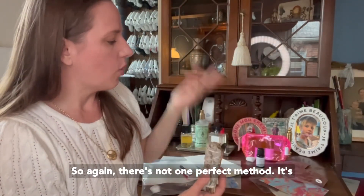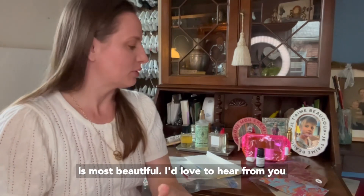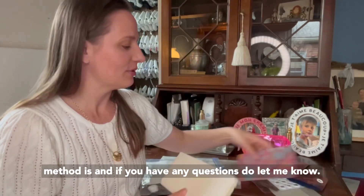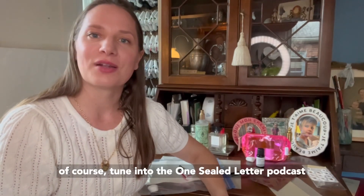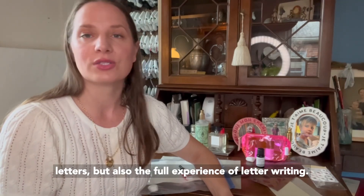There's not one perfect method — it's really just a question of how much time you have, what you're trying to scent, and what you think is most beautiful. I'd love to hear from you in the comments — let me know what your favorite method is. And tune in to the One Sealed Letter podcast if you haven't already, because I go in depth into all different concepts, including more on scenting letters and the full experience of letter writing. Happy letter writing!